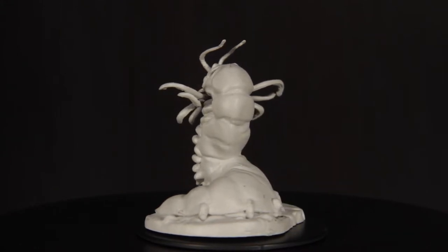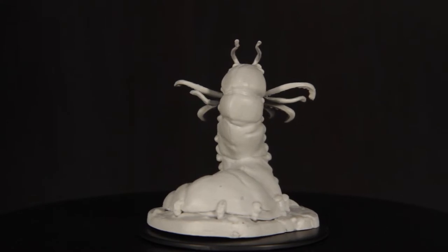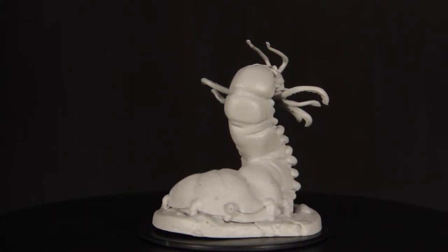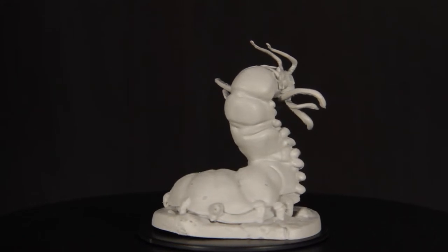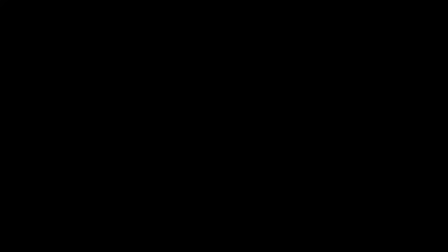Because a Carrion Crawler is primarily one color, I wanted to try a technique that uses only washes to build up the base coat of your mini. This is meant to be very fast, and can deliver quality results if done correctly. For the Carrion Crawler, we will be using Citadel's Seraphim Sepia as our wash of choice.